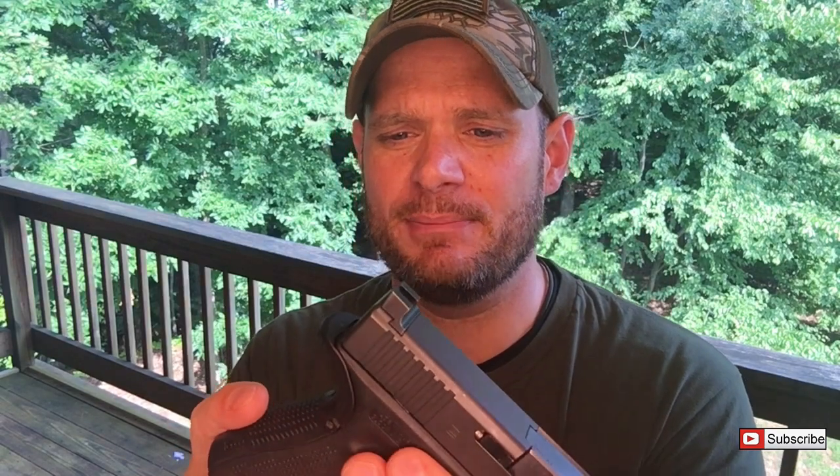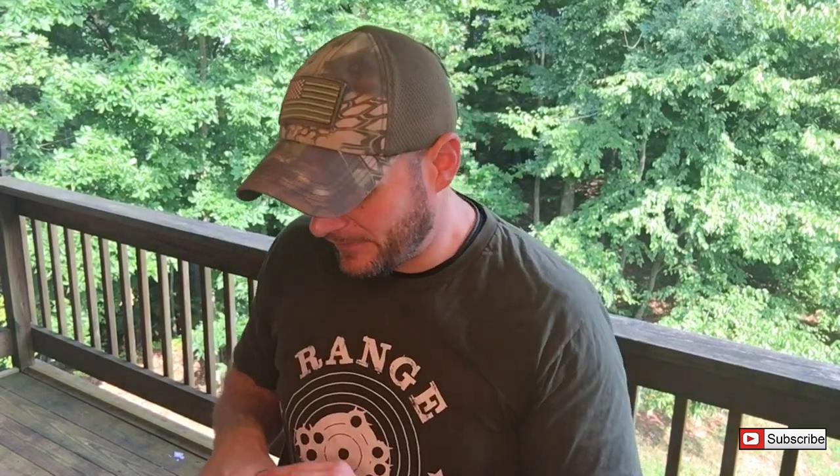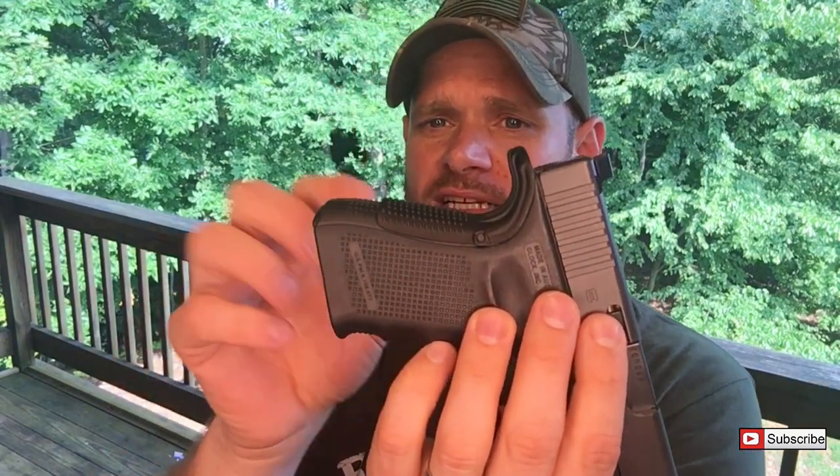Basically what it does — you'll notice it's a little bit wider on the back. The way it sets up actually changes the angle of the gun. A lot of people don't like the standard Glock angle; they prefer more of a 1911 angle where when you point it out it's naturally on target. With a standard Glock, you really have to put your wrist down a little to get it on target. This adapter is designed to address that.